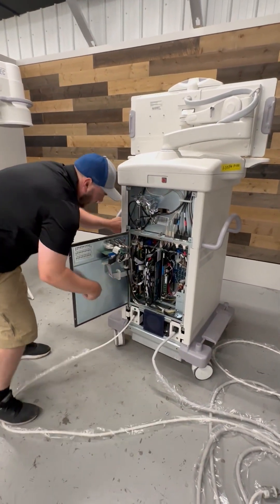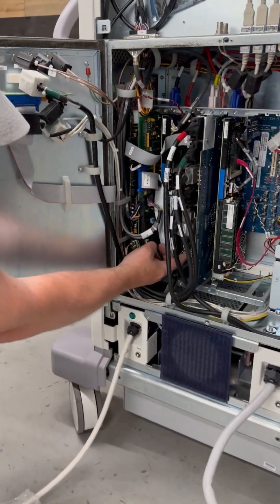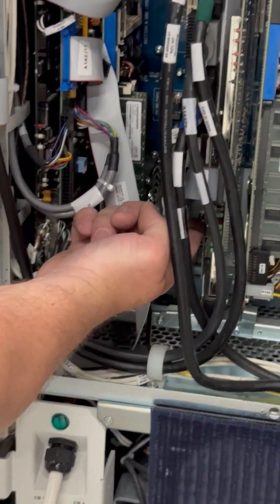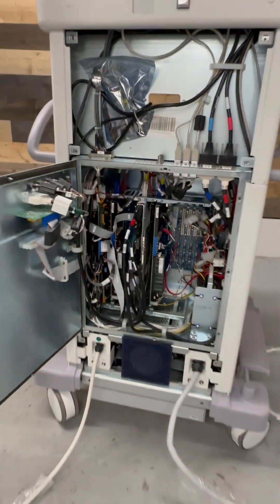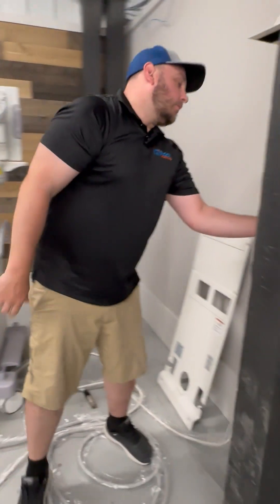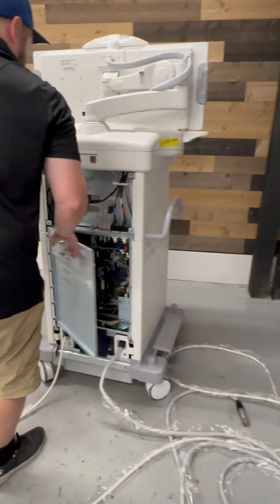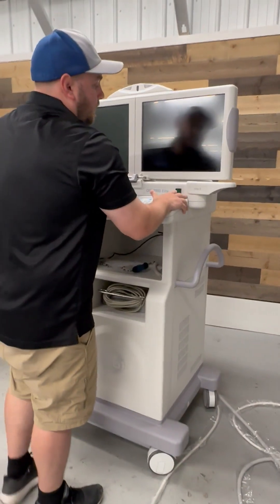On your display adapter, on the very bottom, there's a little silver dip switch. We're going to want to flip that up and then plug our workstation back in and power the system on.